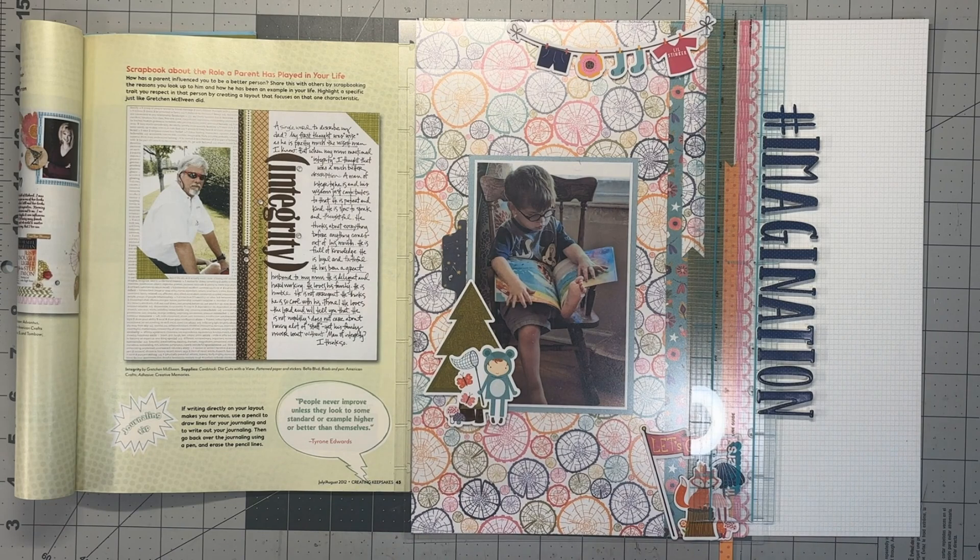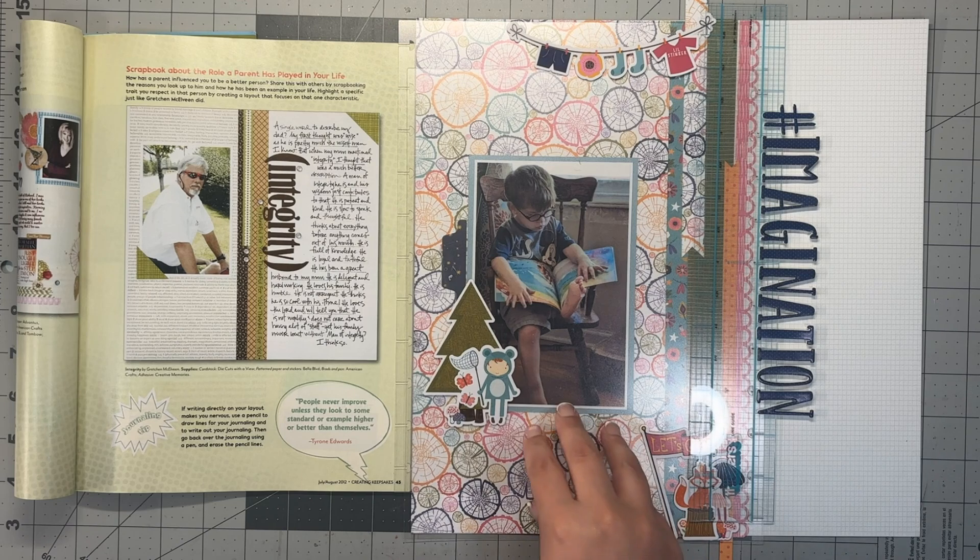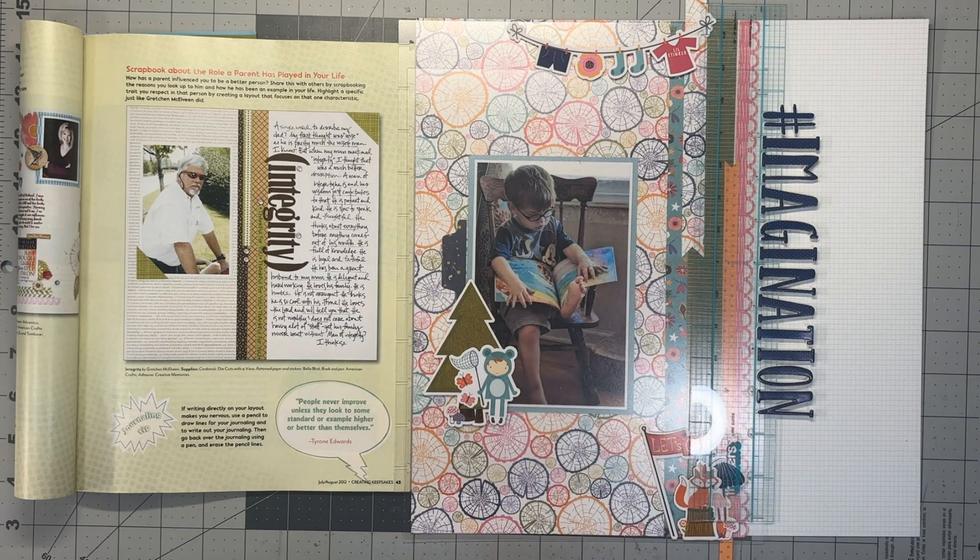Make sure to check out the Scrap the Boys blog and play along — it's a lot of fun to get inspiration from different places. You could even get the chance to be a guest designer if you play along on the Facebook group. I did that and now I'm on the design team monthly. I hope you have a wonderful day. Don't forget to like, comment, subscribe, and we'll see you next time.